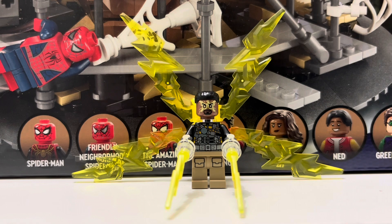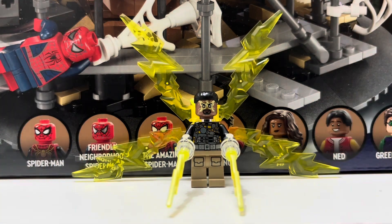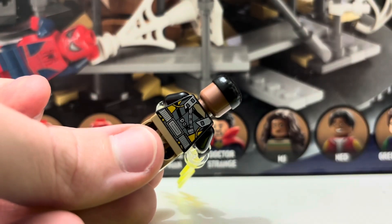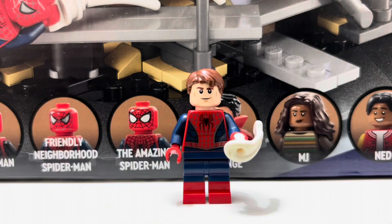Next up we get Electro, and he comes with a lot of electricity — two lightning bolt pieces coming out of his hands and four large electricity pieces attached to his back. There's printing on the body and legs, along with the cargo pants look. The face with electricity stuff looks cool, and you do get a back print — you have to remove all the electricity to see it. I think Electro is a pretty nice minifigure.